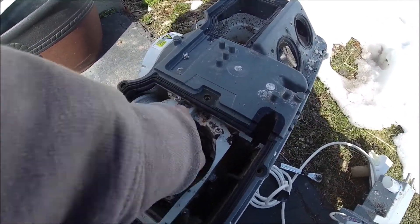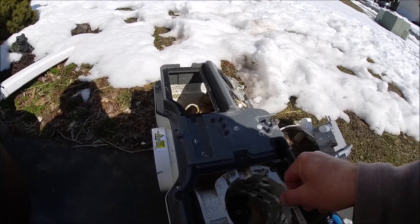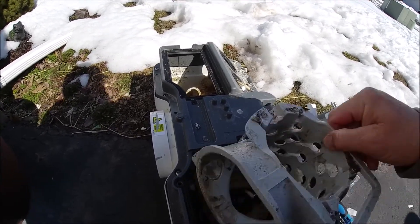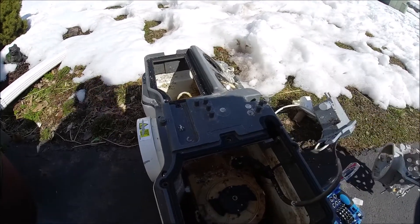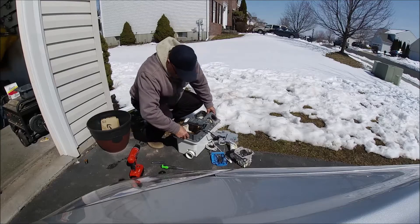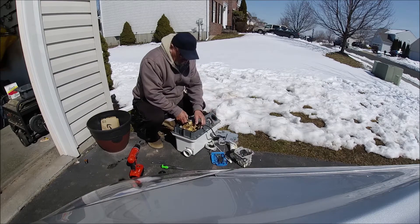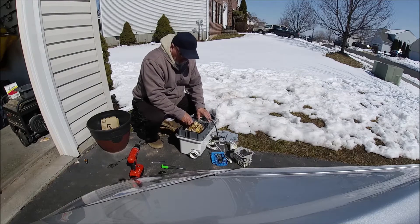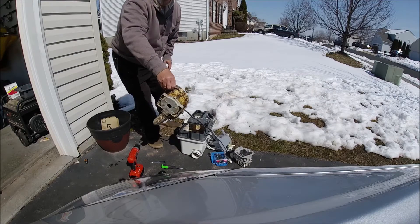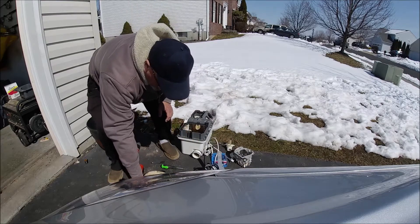Take them out and put them to the side. Now the basket should come out easily — with one hand, since I'm holding the camera with the other. Now this is the way the whole unit comes out — no big deal. Everything is done from the top and everything is attached to one another.